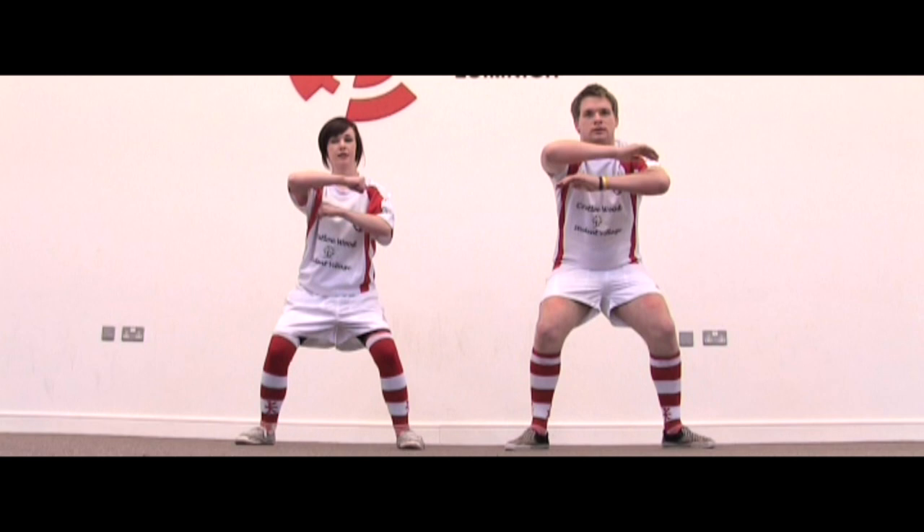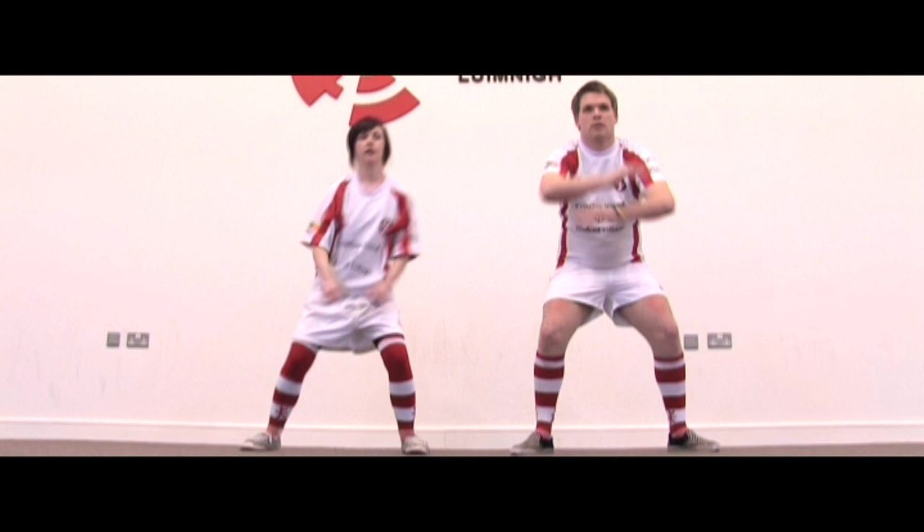To do the haka, we begin by squatting down with your feet apart, arms lined up in front of your chest, one above the other.